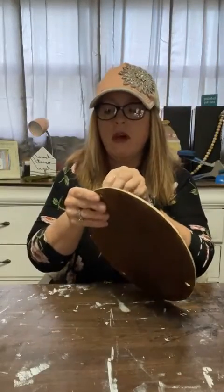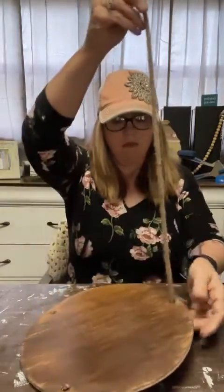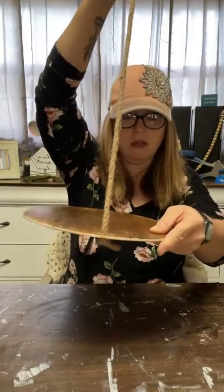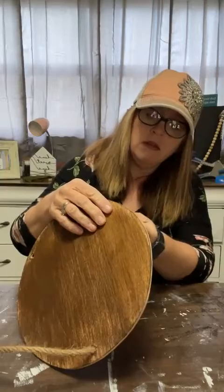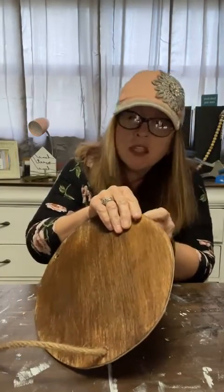I tied knots in the bottom of each rope and just ran them up through the holes. The knot is what the little circle platform is going to sit on.